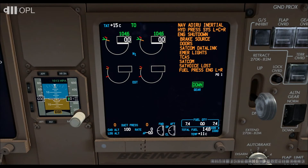Let's now look at the ECAM messages. At this stage of the flight, all these messages are normal. If one seems suspicious, consult the QRH or contact maintenance.